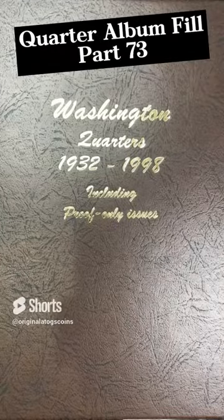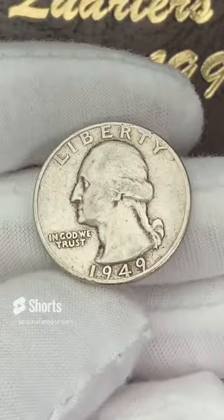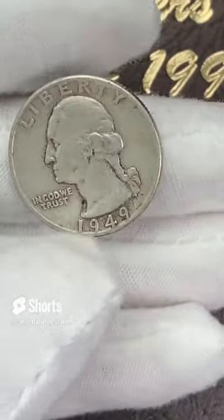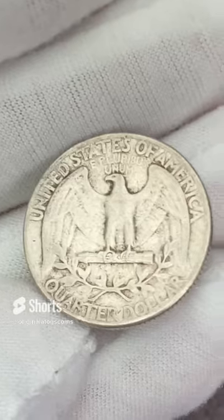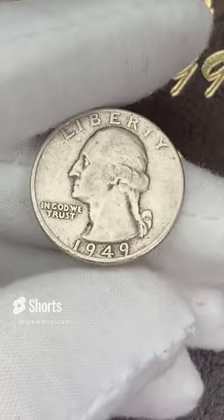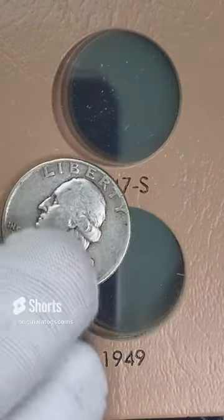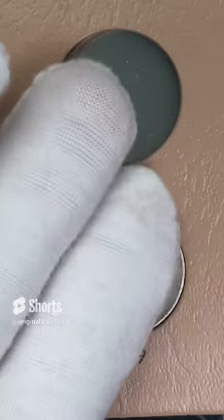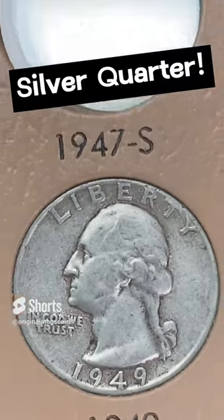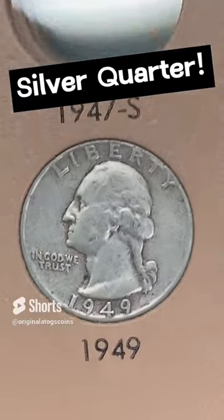It's time for another quarter to go on our quarter album. We had some really nice pretty proofs last week — let's put in a silver quarter today. I got a 1949 — this one is a little slick. This one is a Philadelphia. So let's slot this in for now, and I will upgrade it at some point. Here we go — down at the bottom of page two, we have another silver quarter fill. It has a little bit of detail, but at some point we'll be upgrading.